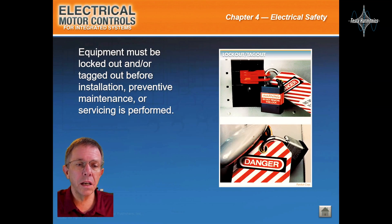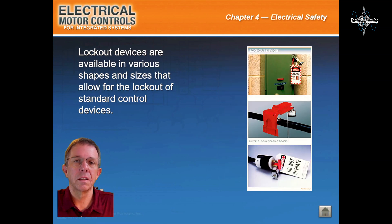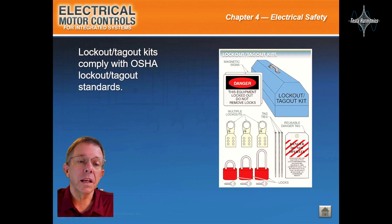Equipment must be locked out and/or tagged out before installation, preventative maintenance, or servicing is performed. Lockout devices are available in various shapes and sizes that allow for the lockout of standard controlled devices. Lockout Tagout Kits comply with OSHA Lockout Tagout Standards.